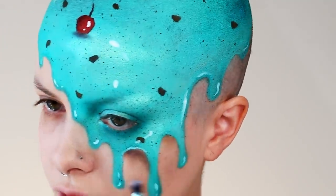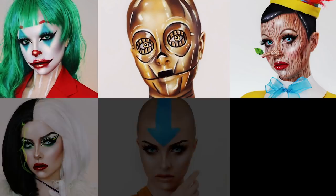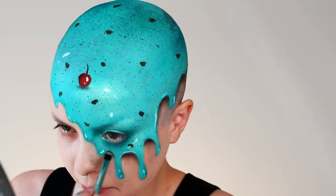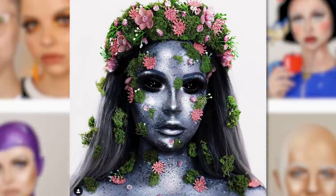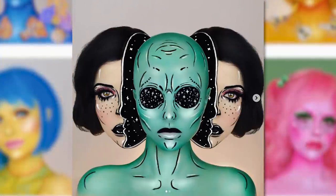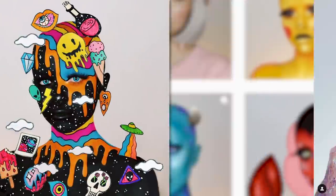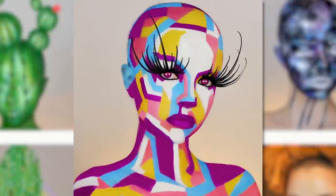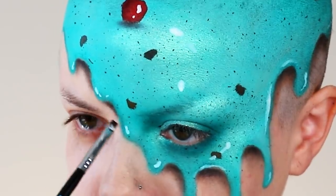I feel like I go through phases where I want to do different types. Like I went through a really long phase where I was recreating characters a lot, doing kind of like cosplays. But right now I'm into more of the avant-garde type looks — just doing different patterns and designs on my face, doing different galaxy looks and rainbow looks, and just experimenting with a lot of color combinations. That's my favorite part of makeup — pairing different colors together.